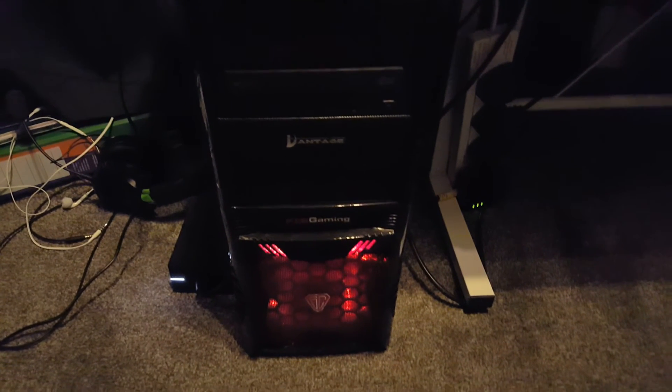Down here we've got my Xbox and PC. Xbox — not a fan. But the PC is a beast. I only spent 250 quid on it and it is so good for what I paid. It's lasted longer than most computers will, and I only paid 250 quid. Sometimes what you pay isn't always what you get. But anyway, that's my setup.